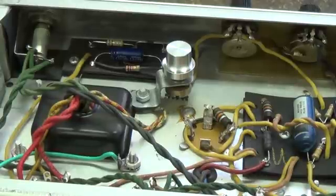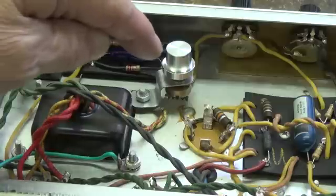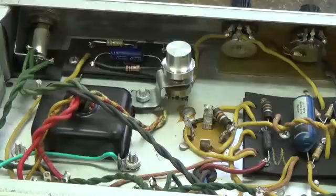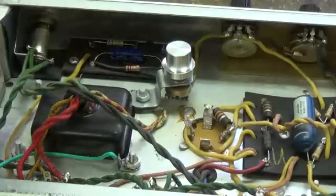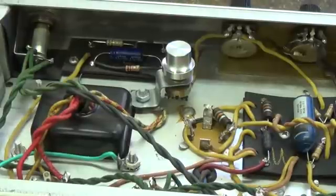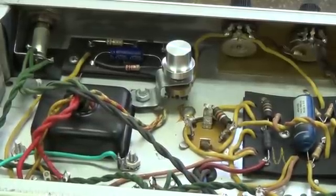That about does it for this video. The modification took maybe an hour or a little more, but once it was done, biasing this amp took a matter of a minute or two. As you can see, having an adjustable bias knob really helps. Rusty and I really appreciate your time and interest. I hope I've explained everything in an understandable way, and please subscribe if you haven't already and join us again when we post our next video. Thanks so much.